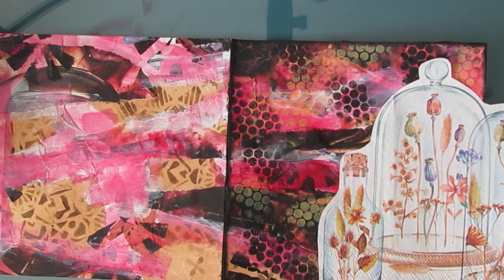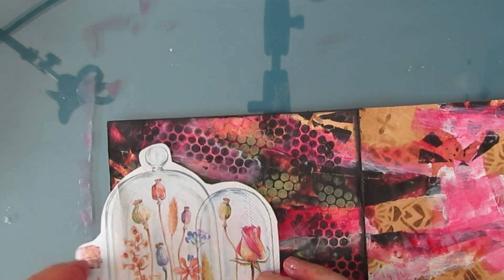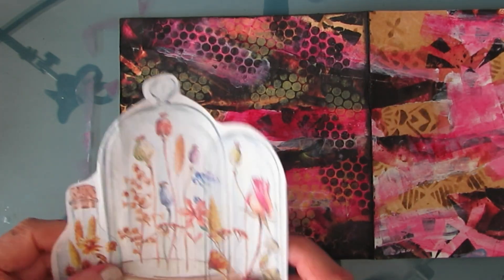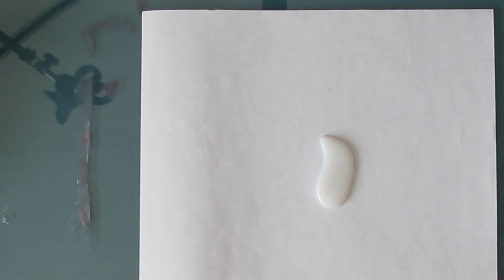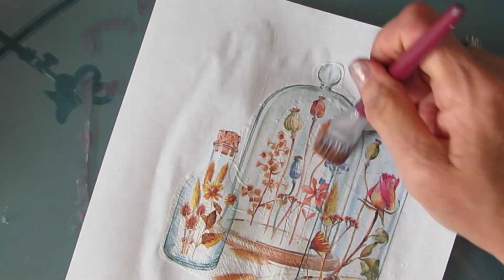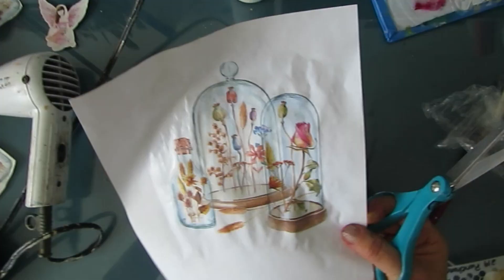I flipped through some of my napkins and pulled things that had similar tones. I love this napkin called Potpourri Bell Jars. As I'm trying it out on this background, I'm liking the colors, but it's a little too big for the six by six — it's dominating. If I was doing this in my seven by ten art journal page it would probably fit relatively well. So I'm going to just cut out parts of it. I pull off the excess plies and glue it down on copy paper to keep the colors true — if I glued it onto that dark background, that would come through the napkin and we don't want that.